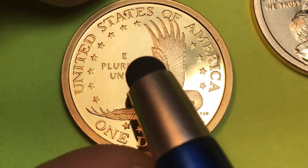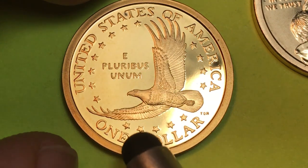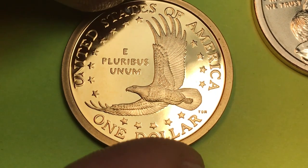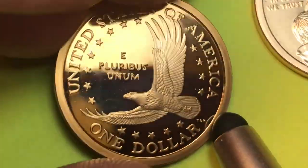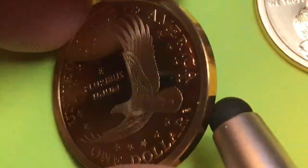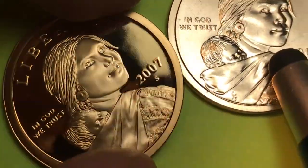If we look up here we see — let's just count: 2, 4, 6, 8, 10, 12, 13, 15, 17 stars. And that's because that's how many states there were when Sacagawea led the Lewis and Clark scouting mission across the United States in 1804.